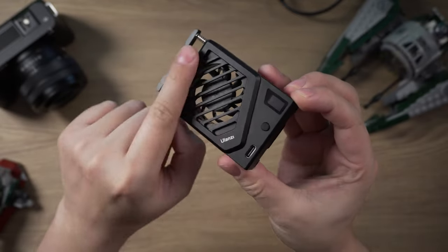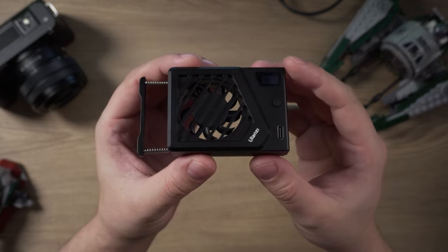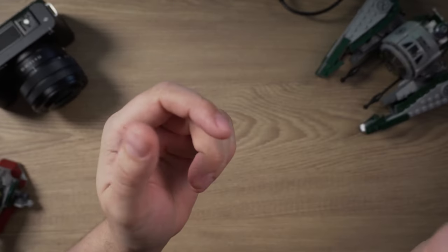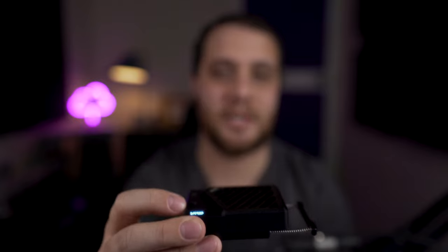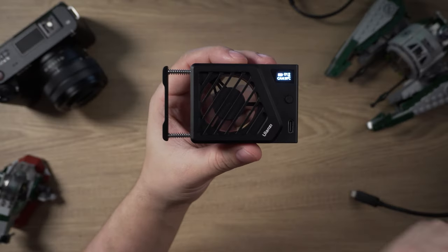Here is the CA25 Mark II. Aesthetically it's exactly the same, available in black and silver - the only difference is the mounting system on the bottom. Hold the power button down to turn it on. That's fan speed one, and that's fan speed two. When you plug in USB-C to charge, it increases the fan speed slightly - you can hear that. So if your mics are close to your camera while recording, unplug it, then plug it back in between takes.